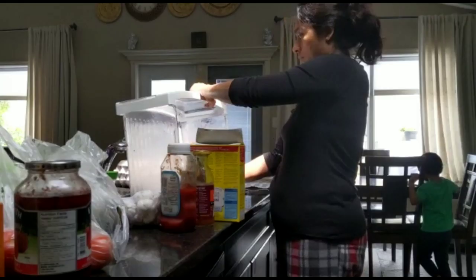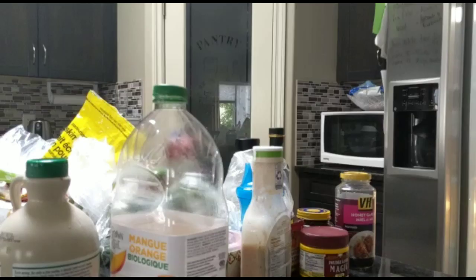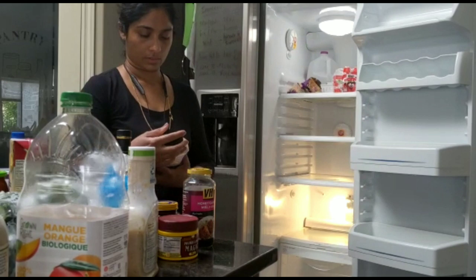This is how I put the fruit, vegetables, and seeds in the fridge.